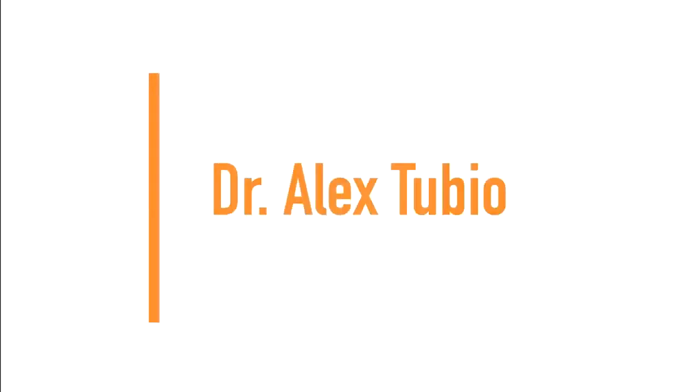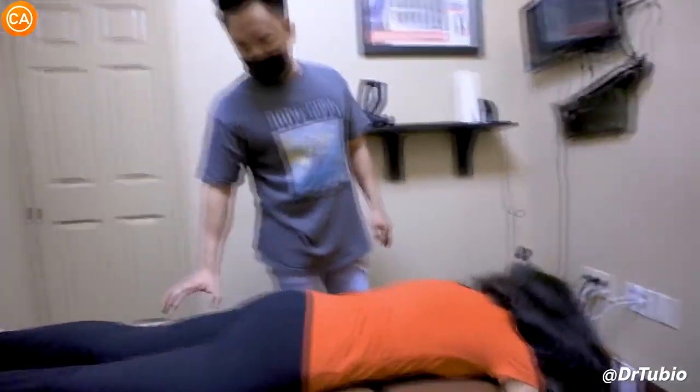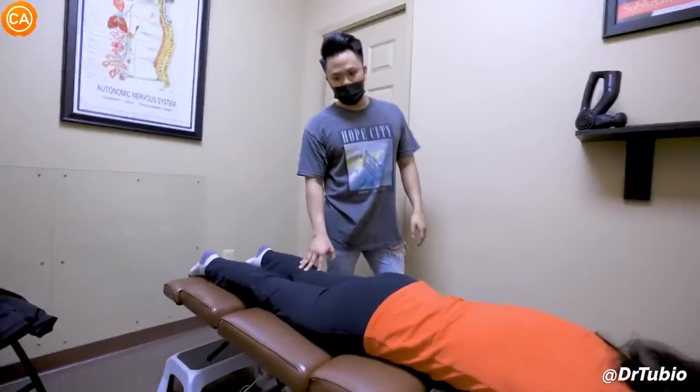Next up we have Dr. Alex Tubio. Keep the leg straight here and then bring it up as high as you can.